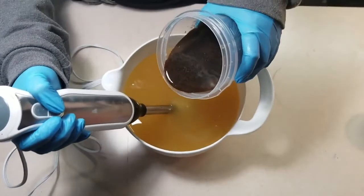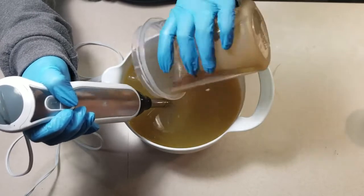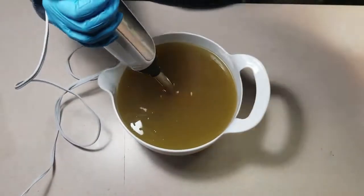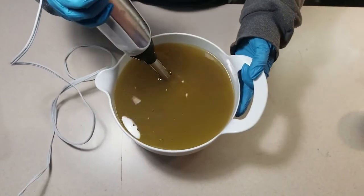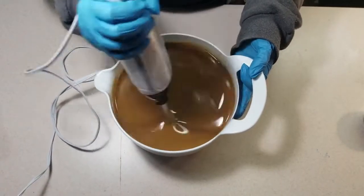Normally I mix my lye with water, but for this batch of soap I'm mixing it with some coffee that I purchased from Divino Gelato Cafe in Racine. This is going to give my base soap the start of a nice coffee color, and it also adds a little caffeine into the mix to get you moving in the morning.